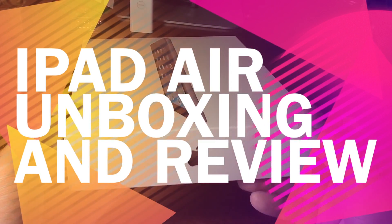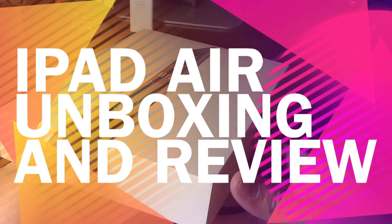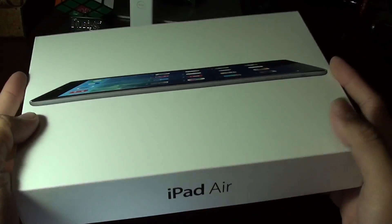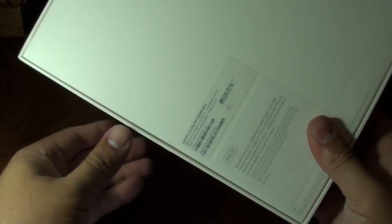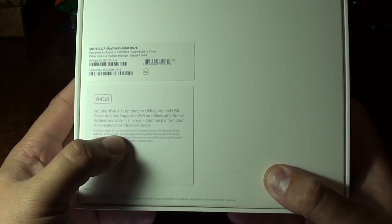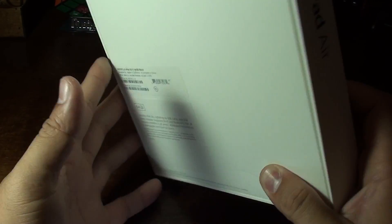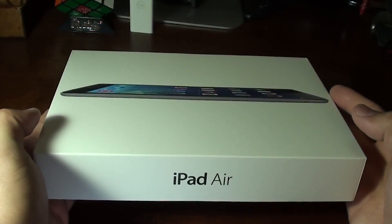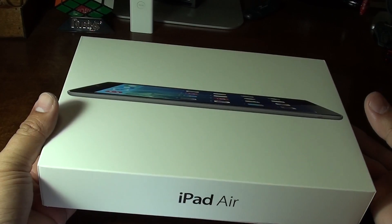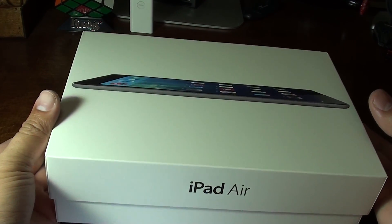Hello everybody out there in YouTube land. This is Jonathan with South Coast Designs. I'm here to give you a quick unboxing and review of a new item I got in today — it's the iPad Air. I've been wanting to get a new iPad for the longest time. I've only had the original iPad. It's been good, but it's time for me to upgrade. I got the 64GB iPad Air in Space Gray. Let's go ahead and get it unboxed.